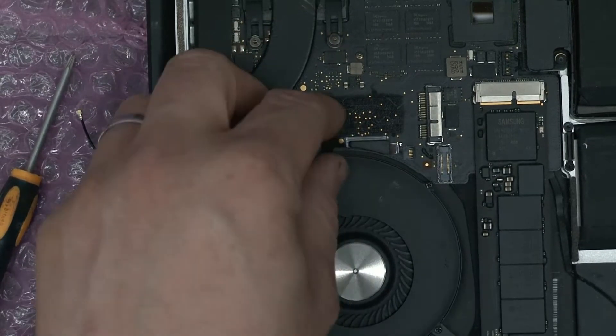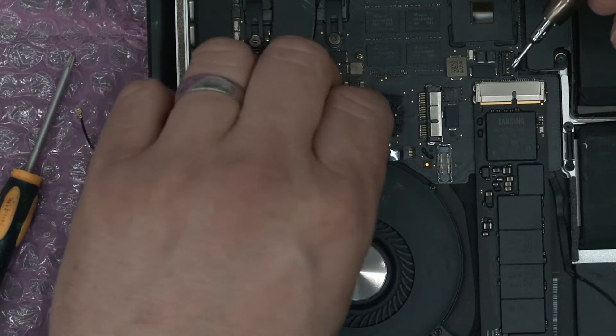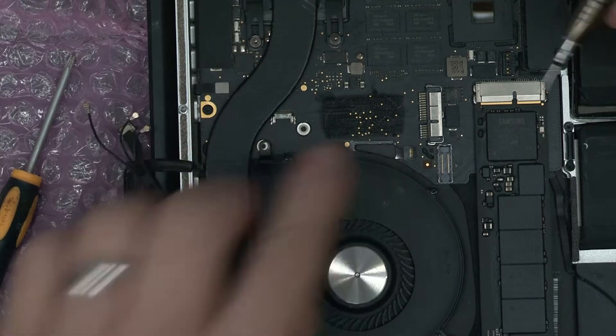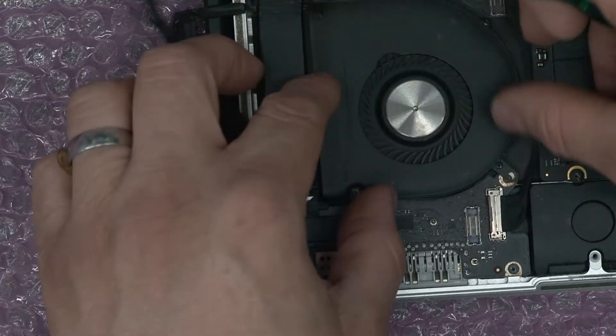When we look at the fan, we look here on the cable - there's a white line. So we're going to push this back into here and we're looking for that white line to disappear out of sight. Fan back in place.